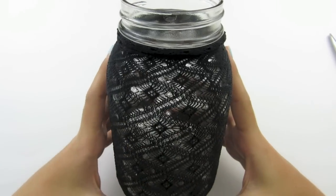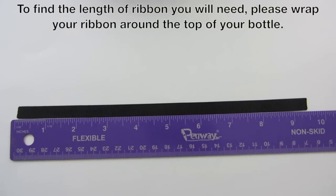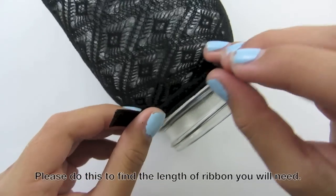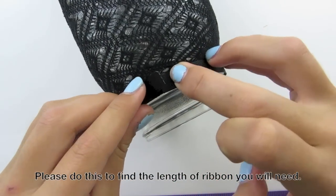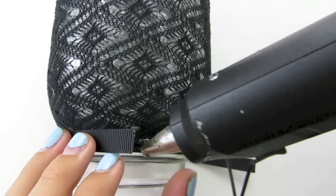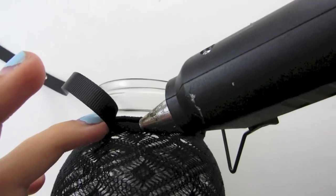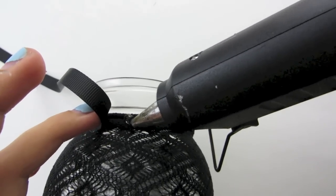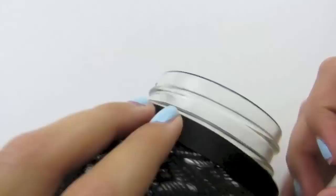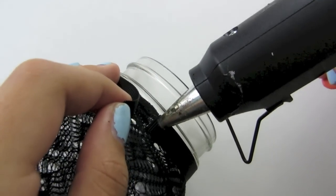Now we are going to add decorations to our jar. I just cut my ribbon to nine and a half inches — you may need to make yours longer or shorter. Wrap the ribbon around so it overlaps a little bit, then place a dot of glue. Continue placing dots of glue all the way around so it stays in place, then place the final dot of glue on the other end of the ribbon.